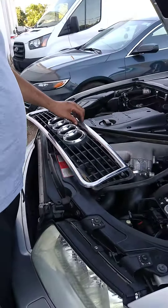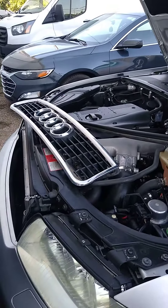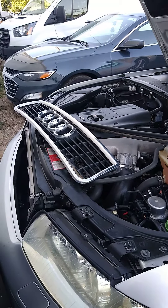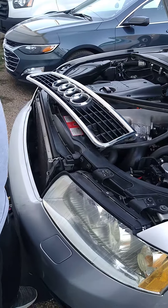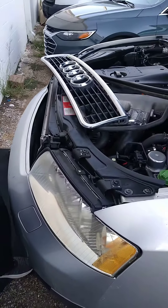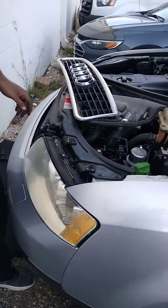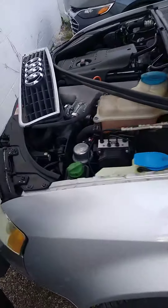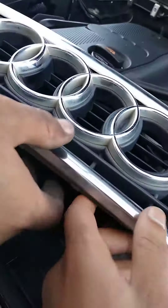We have an Audi 2004 1.8 liter turbo and we have a problem — the hood is stuck closed because the cable is broken inside. As you can see, you just pull it and the cable is broken inside. So the way you open the hood, you have to take the shell off first.